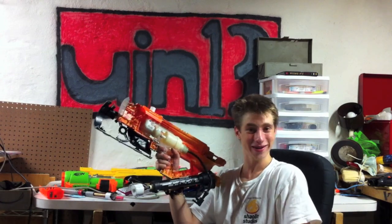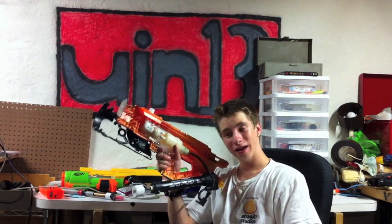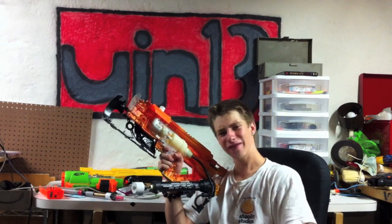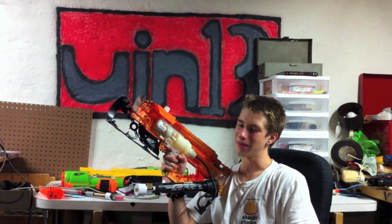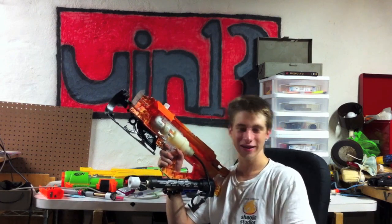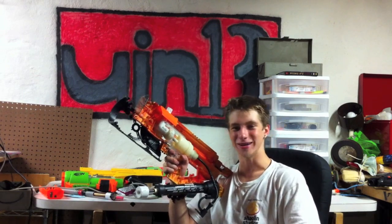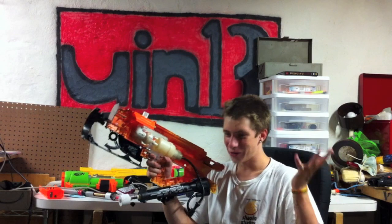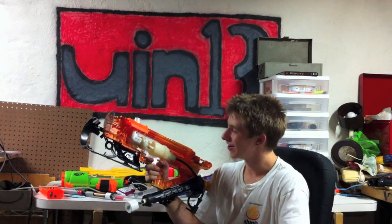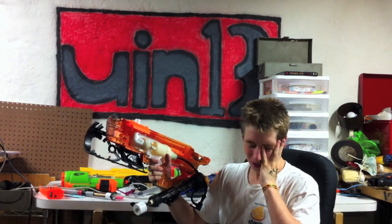It worked perfectly until it broke, and I have no idea how it broke. When I started this project I was like, I haven't done an air gun mod in a really long time, and doing the long Titan was a lot of fun, so let's get back into air guns. And then I remembered why I don't do air guns, because they're just freaking — oh my god. I hate air guns. I hate everything about their construction.